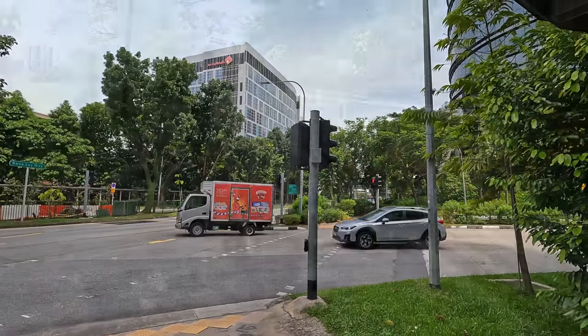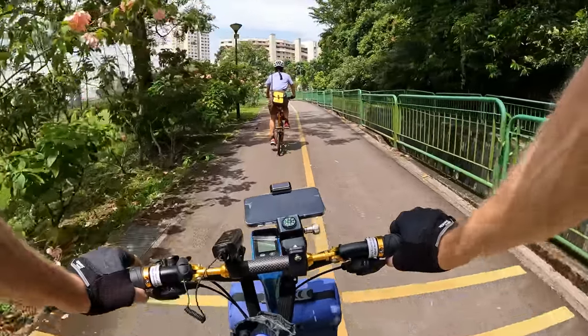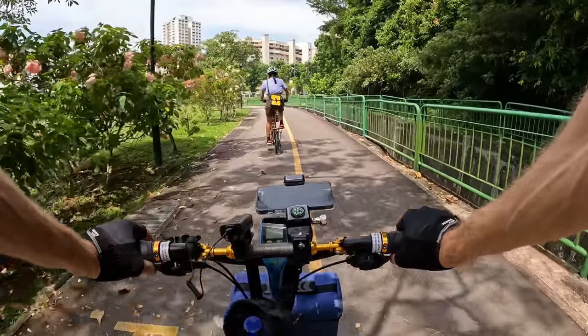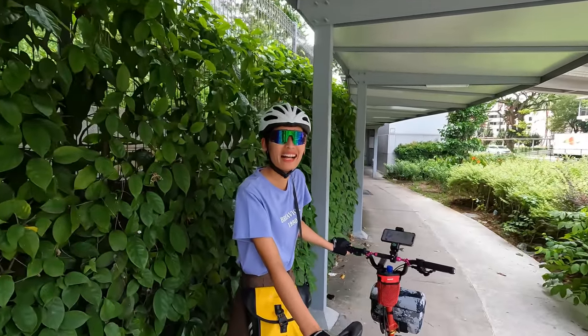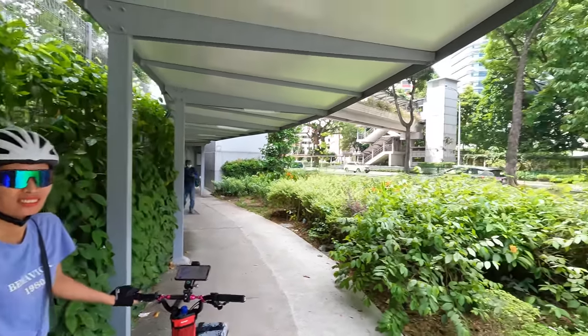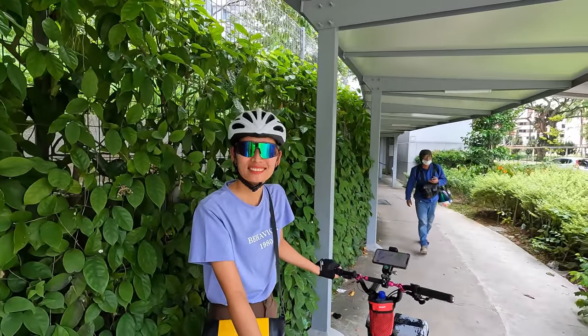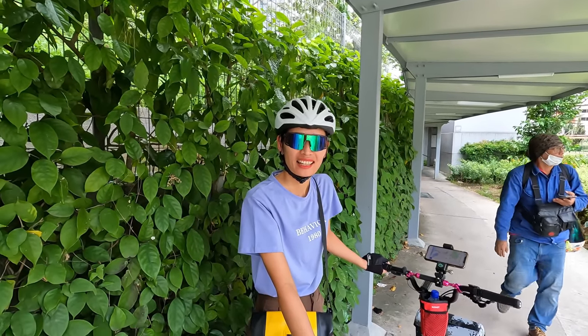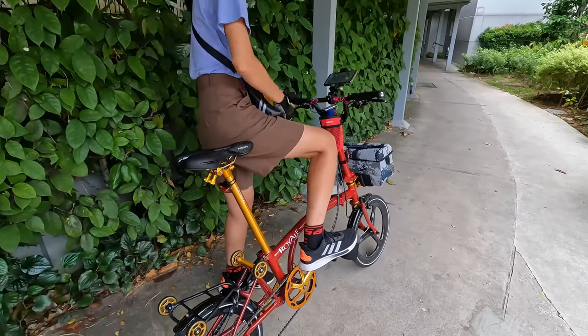We're on the west side of Singapore near Jurong Lake and there's a garden over here so we're going to head that direction and explore it a bit. They do have beeps here in Singapore — that guy was speeding off — but that's the first time that's happened. Now let's get started with today's ride.